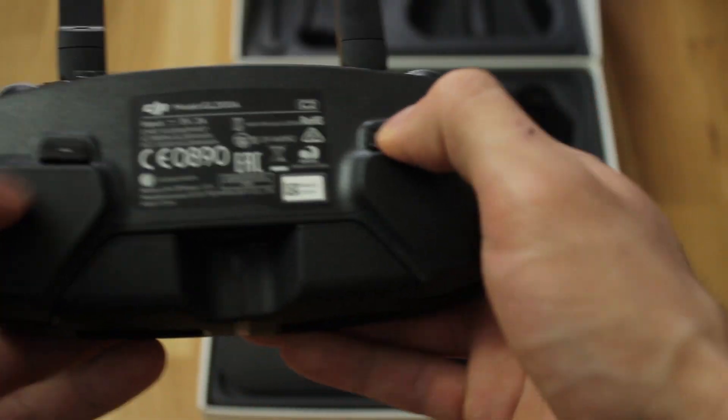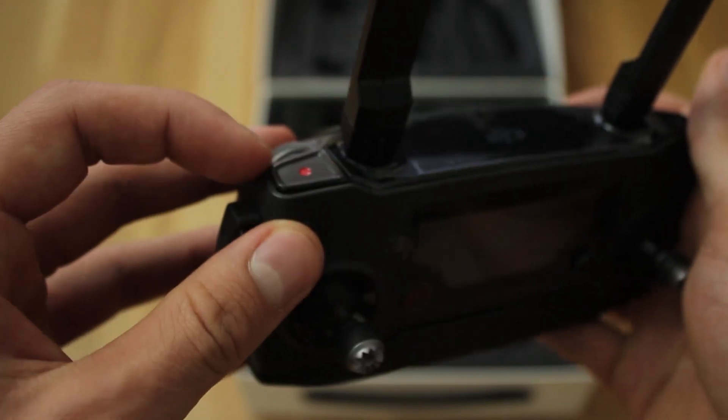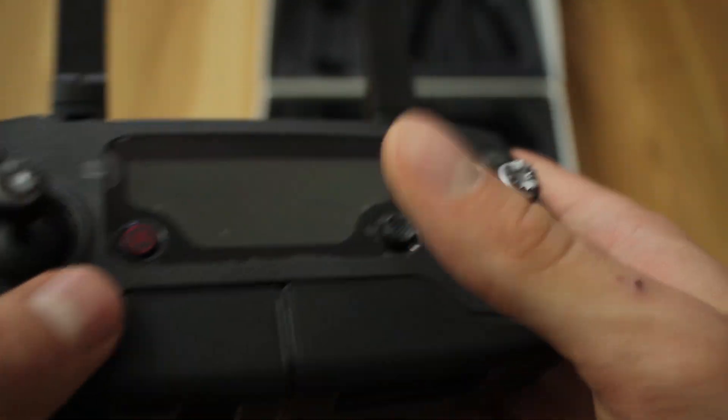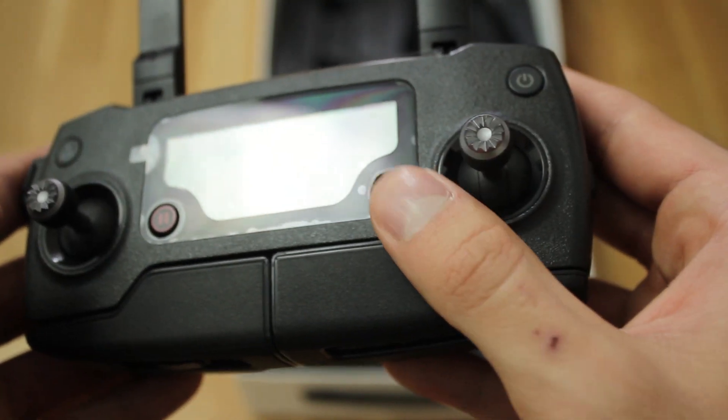There are two buttons on the back. One wheel on the top left controls the gimbal movement, and one on the left handles the light exposure. Here we have the record button on top and the photo button on the other side — they are pretty intuitive, like the obvious power button and the return-to-home one.